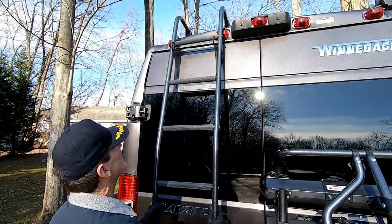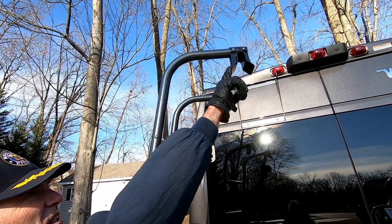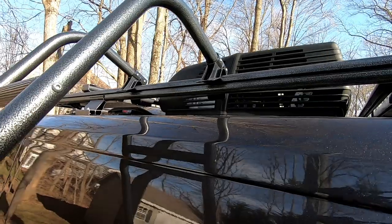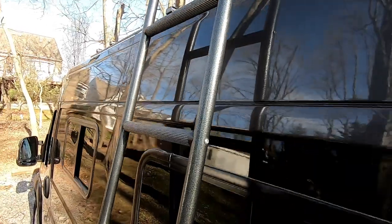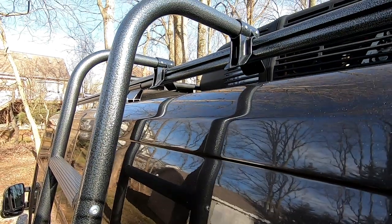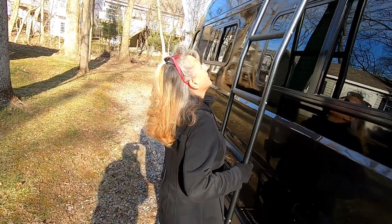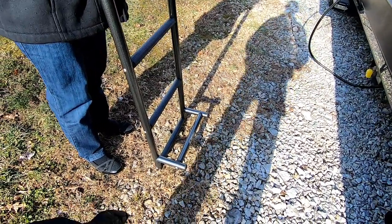Then we unhook it. What we're going to do is hook these receivers onto the rails of the roof rack. And once you have them on there, you want to pull down on the ladder to make sure that it's snug. To take it off, just pull straight up. You don't want to pull these guys too far away from the body of the van.